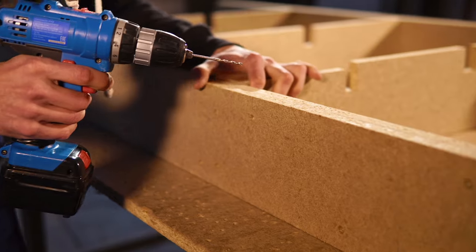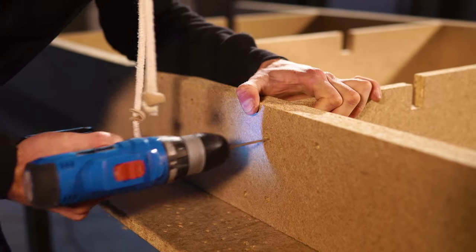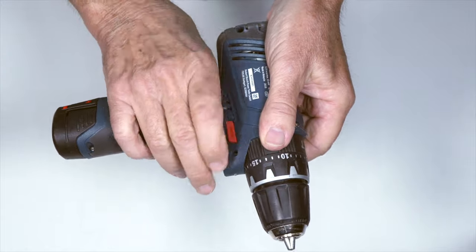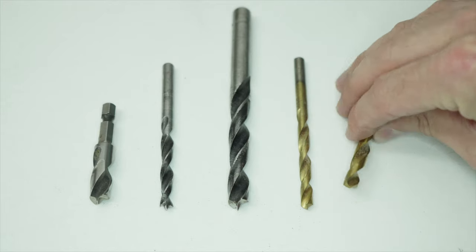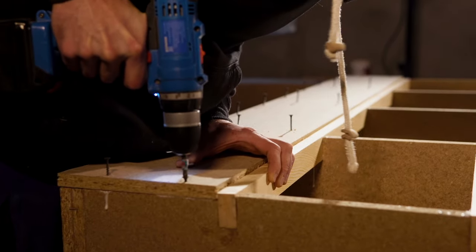Woodwork, masonry, steelwork and more all benefit from the power and flexibility of the drill. We'll teach you what you need to know in an easy to follow and engaging way. This is the only course that will get you equipped rapidly and professionally with expert tips and useful tricks to get you to a high level.